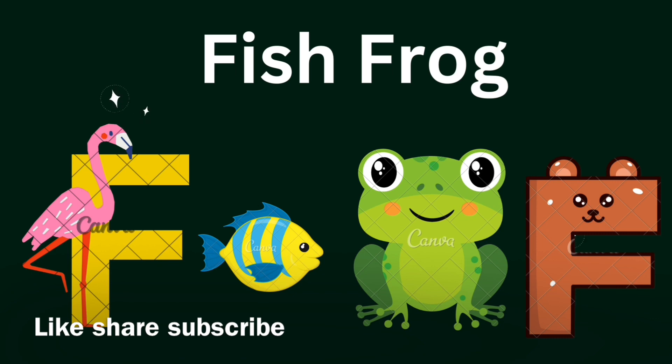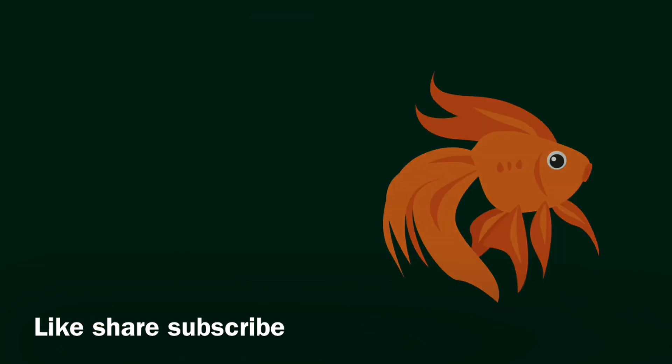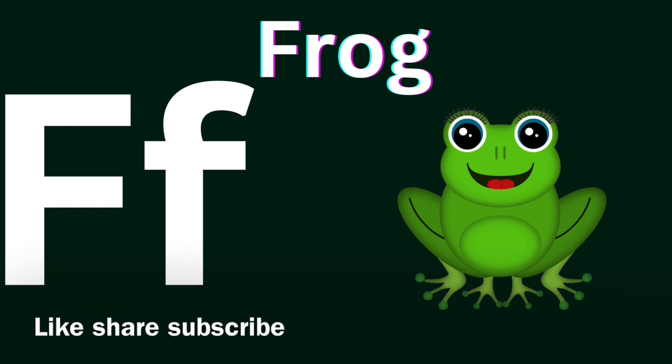F for Fish, F for Frog. F for Fish. F-F-Fish, Fish.